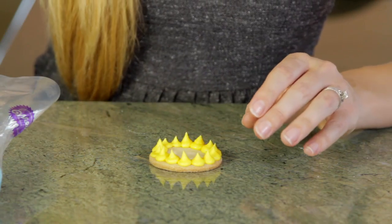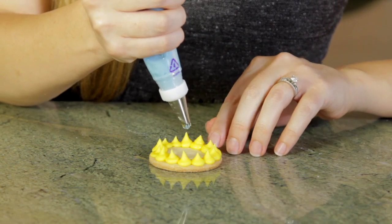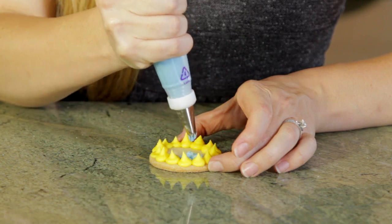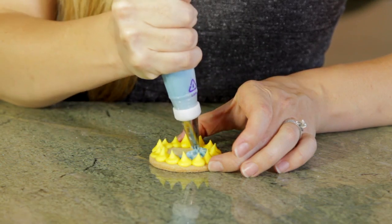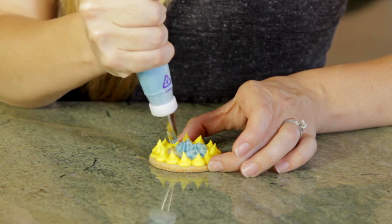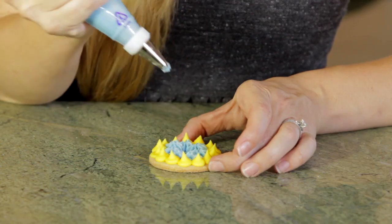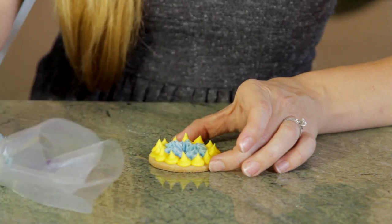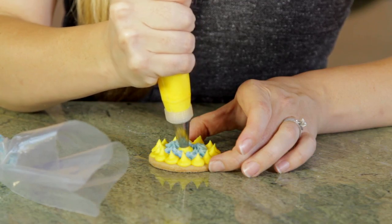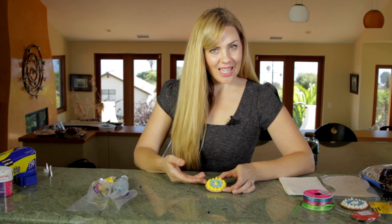Beautiful. Now I'm going to go in with the star tip and make another row of stars. You're just going to create some pressure and then pull up. You could start off with the stars on the outside and then do the dots, or you could do the dots and then the stars. I'm going to finish it off with a dot right in the middle. Beautiful — you've got a gorgeous little party favor to go for any occasion.